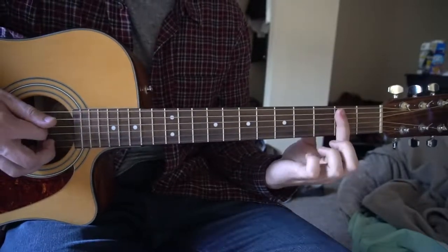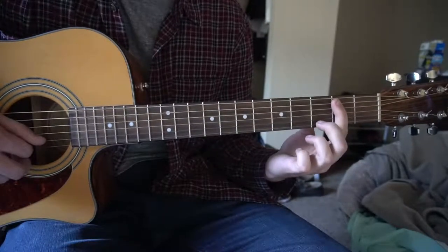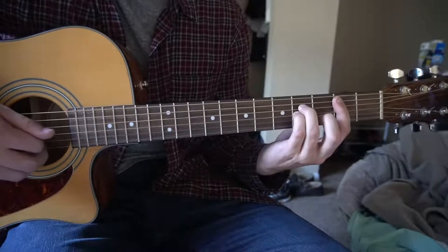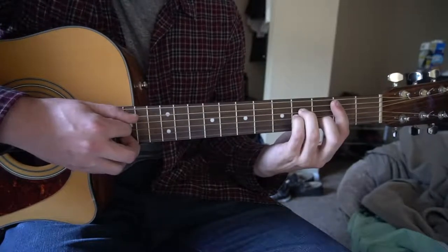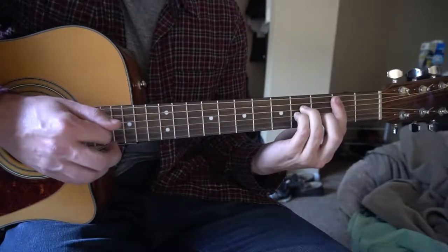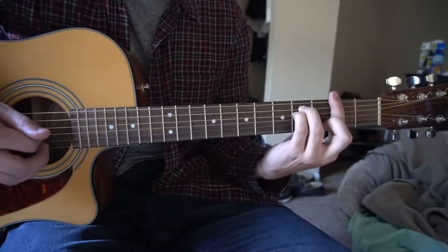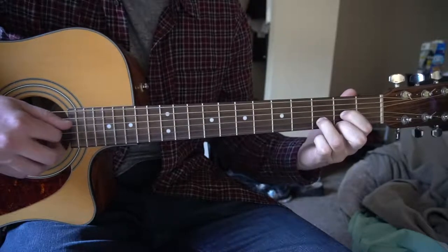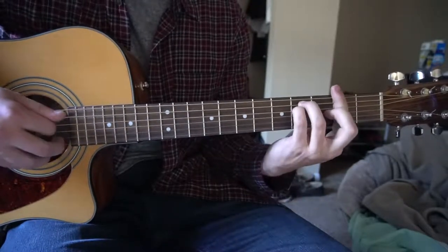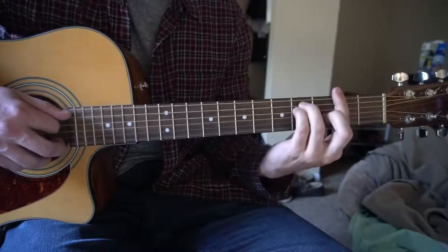Next we're going to go to a B minor, so you're going to shift your index finger down to cover the A string down on the 2nd fret. Your middle finger is going to be on the 3rd fret of the B, ring finger on the 4th fret of the D, pinky right under on the 4th fret of the G. Still using our A note as our root note. And then right after that we go right back to the F sharp. And that's it for the verse — D chord, to your F sharp, to the B minor, back to the F sharp.